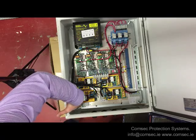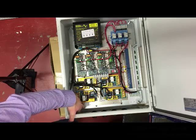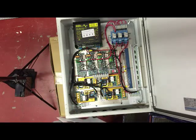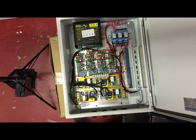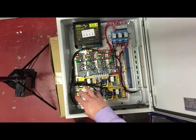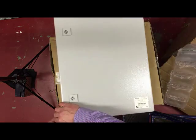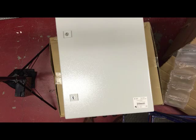On this one, hopefully you can see it on the video - we have a charger fault output, so if you want to monitor the battery charger to make sure your battery backup is always working, you have that option there as well. That's just a small insight into the control unit that goes with the A141. The non-battery backup version is pretty similar - it just obviously doesn't have the batteries or charger and is a straightforward on or off. Any questions, give us a call or email info@comsec.ie.